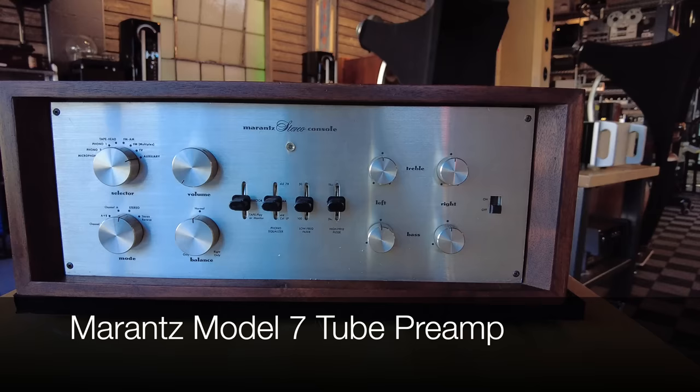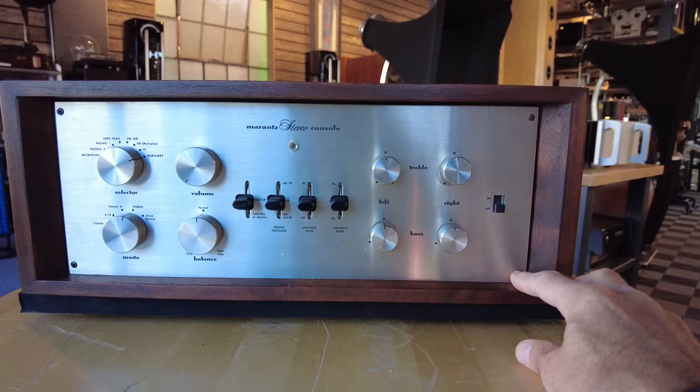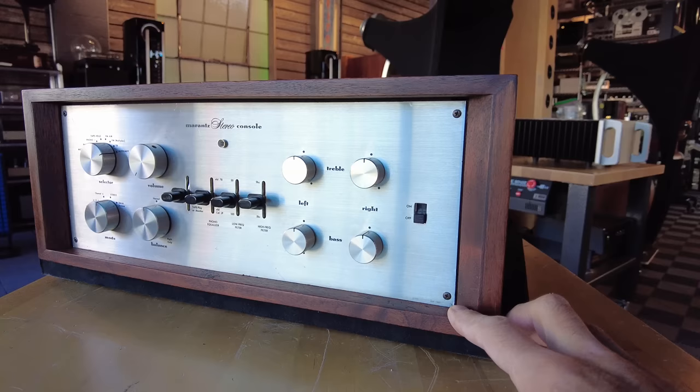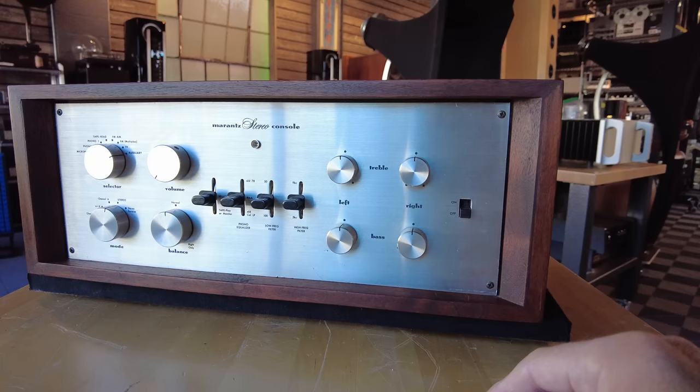This is a Marantz 7. This is considered to be one of the best vintage preamps out there — highly, highly collectible — and this one is in beautiful condition. This is a consignment piece from a client who took amazing care of this piece since new. Look at the metalwork on it. This is a tube preamp with a phono section, with treble and bass controls independently for left and right channels, which is kind of neat. Lots of inputs, even a microphone input.